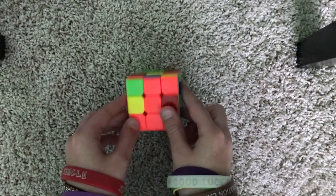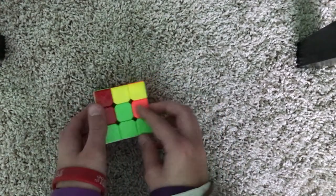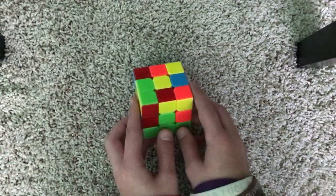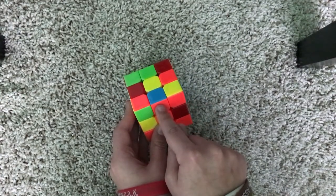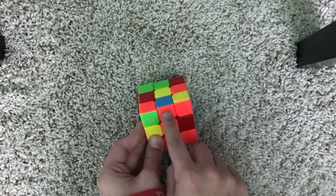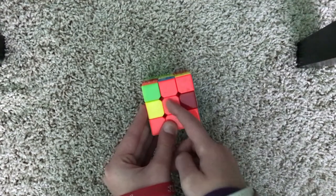The next step is solving the middle layer. We're going to first look at the top and find some edge pieces that don't have yellow. This one has no yellow on it. We're going to look at this piece — it's orange, and we need to match it to the orange center piece, which is already matched.